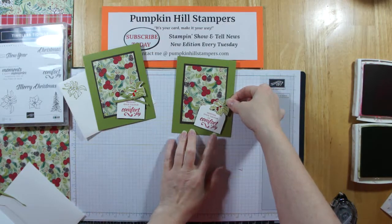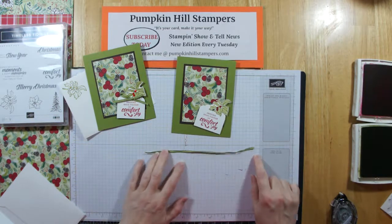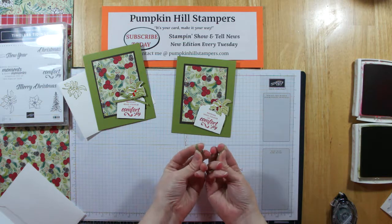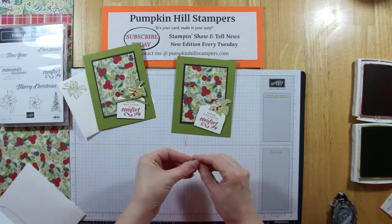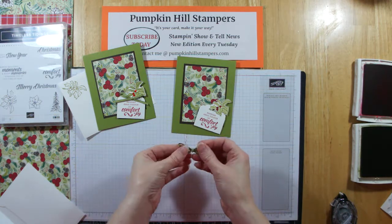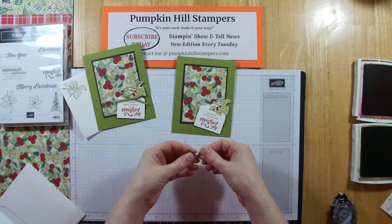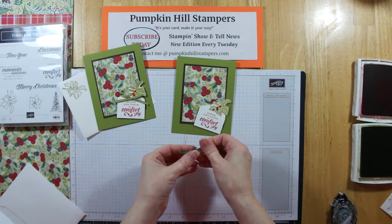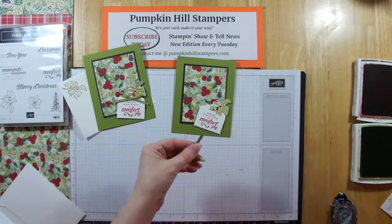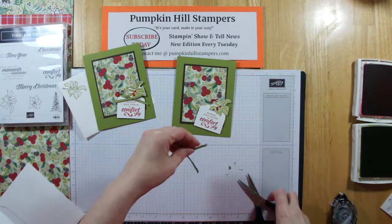I'm going to put that on. I have a piece of 8-inch one-eighth Old Olive ribbon and I'm going to do my bunny ear bow. Find the middle, make two loops, criss-cross, pull it through the center, pull gently. Then you can tug on the ears and the tails to make it whatever size and fullness you want. Then I just bring my tails together, take my paper snips, and give them a little haircut so they're the same length.